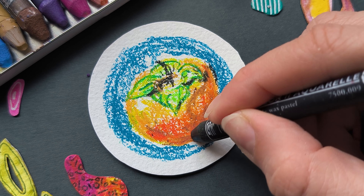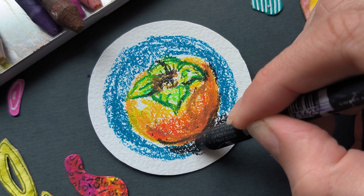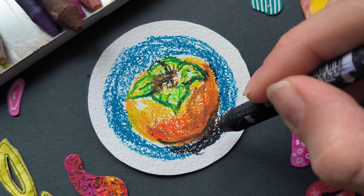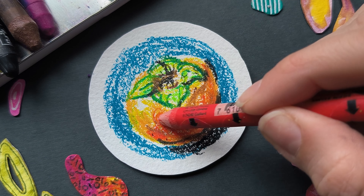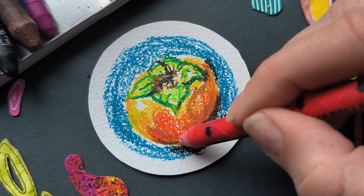It is often advised to paint from dark to light, but as we are not painting but using oil pastels, we cannot do that. It is not opaque enough to apply light colors on top of the dark ones, so we are going from light to dark.